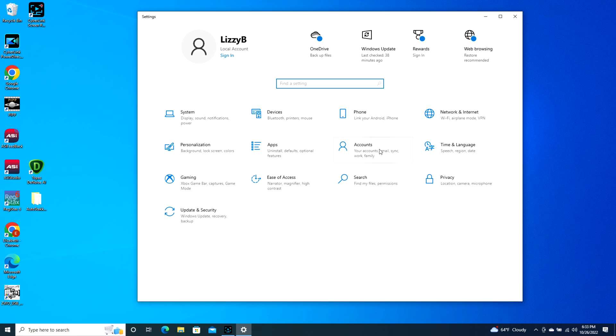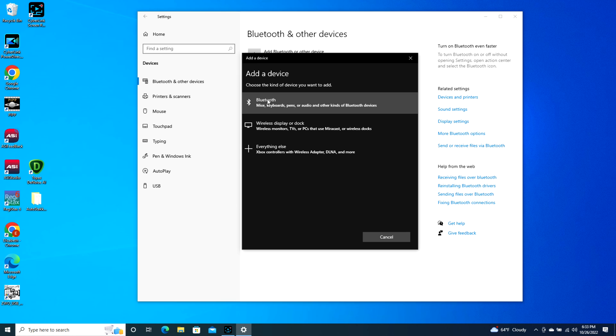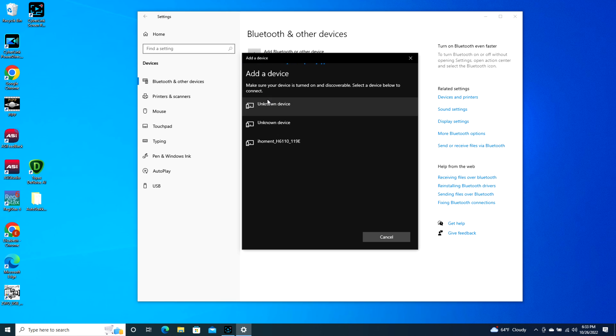Once you do that it will open up to your settings. Go to Devices, then Add Bluetooth or other device, click on Bluetooth, and then it will find your AirPods.